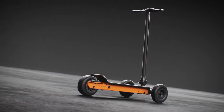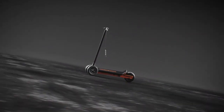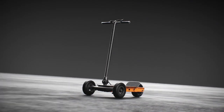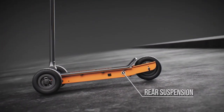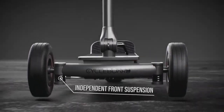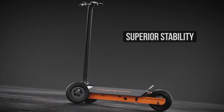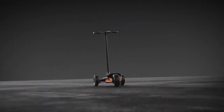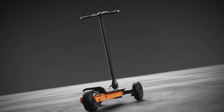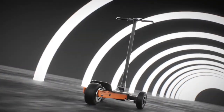The revolutionary lean-to-steer feature of the Cycleboard maintains the rider in perfect control no matter what their level of experience is, whether they were born riding a skateboard or have never touched one in their lives. The Cycleboard provides the best experience in steering and stability. Whether you're going for a short ride to the store or hitting the trails, you can still enjoy the flexibility to explore any terrain in a fresh and exciting way.